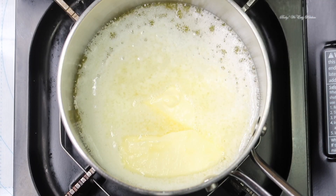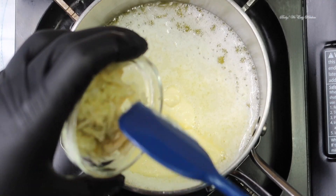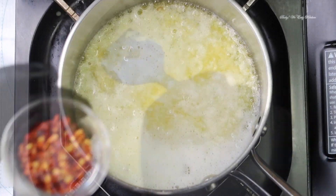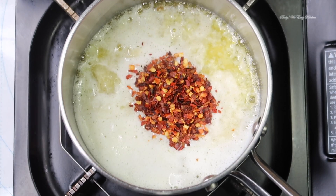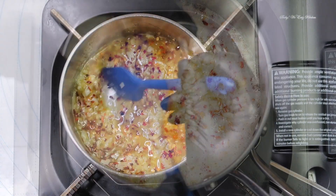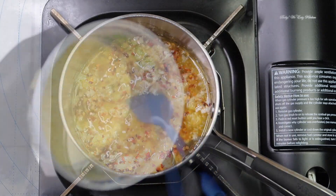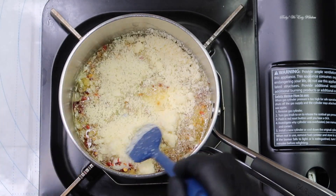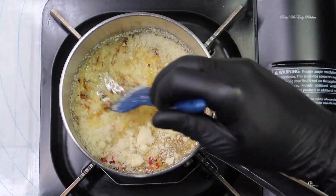Now we're going to make our garlic parmesan butter sauce. Melt your butter on low heat in a saucepan, then add your minced garlic, red pepper flakes, and hot sauce. Whisk together until your garlic is fragrant, about one to two minutes. Remove from heat and let the garlic butter cool down.